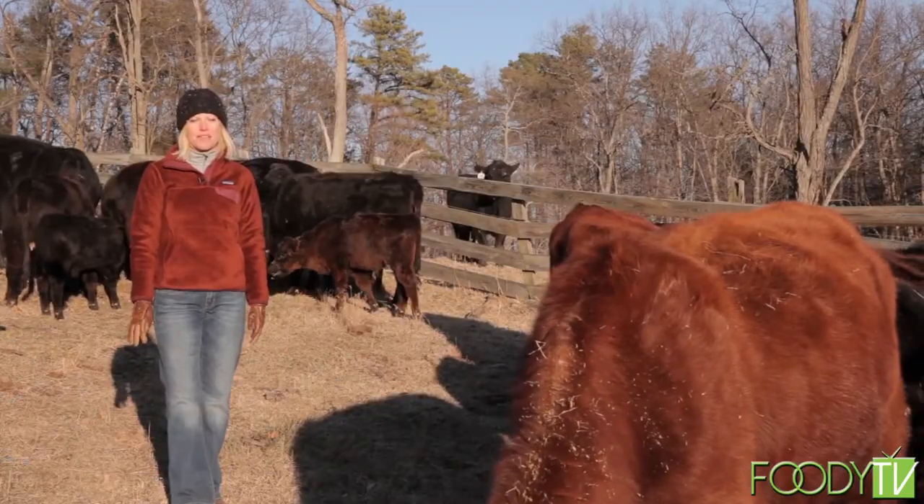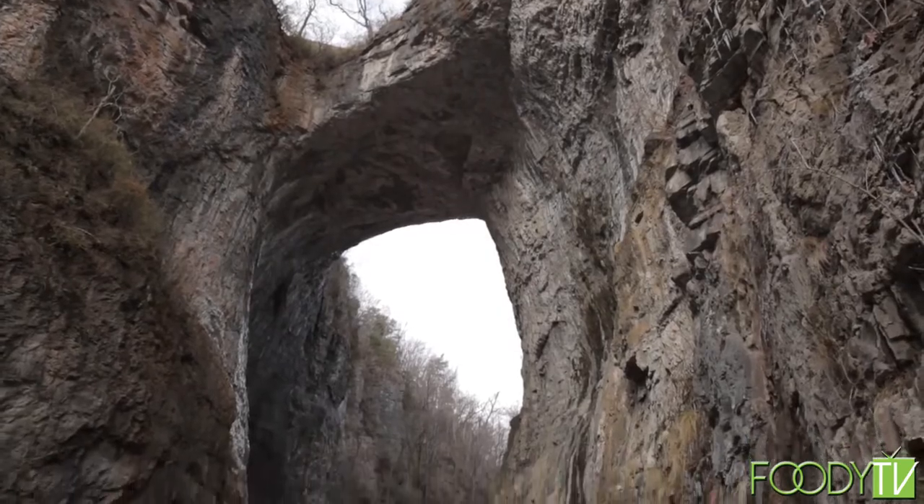Welcome to the Story of Cooking. I'm Sarah Nicholas. This season we're filming in the heart of the Shenandoah Valley. I'm here at The Natural Bridge in Natural Bridge, Virginia.